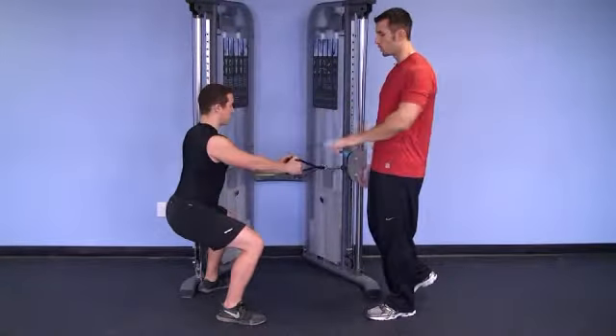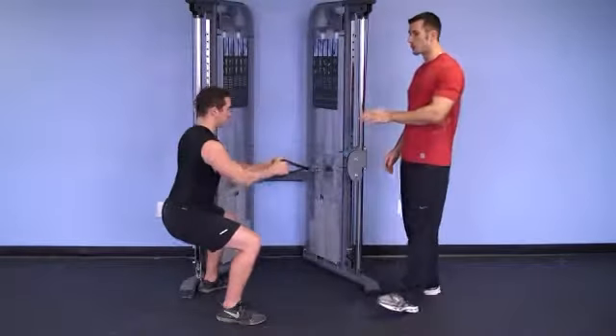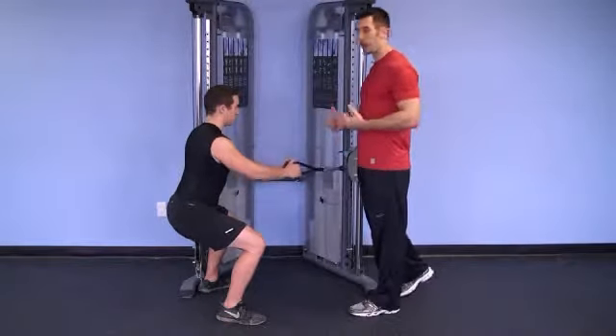Seated the entire time. The lower you can get, the better — parallel to the ground with the femur. Rowing with the core nice and tight. He's not wavering side to side or forward or backward.